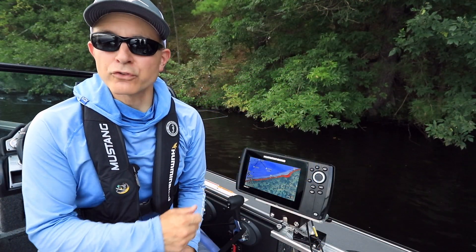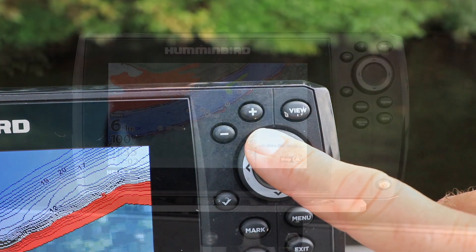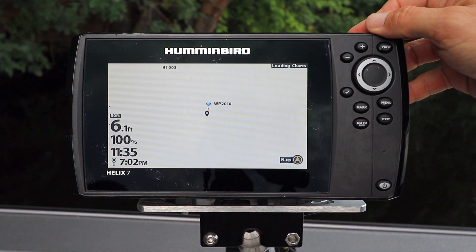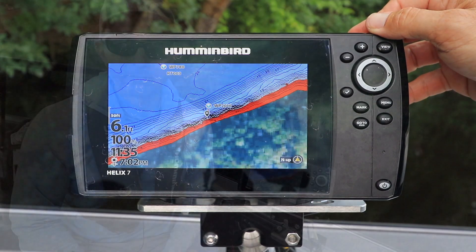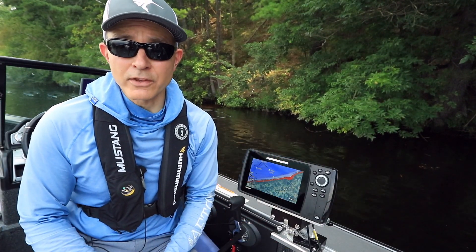Adjusting the chart zoom level is quick and easy. On the chart view, press the plus and minus keys to zoom in or zoom out on the boat's current position. You can also zoom in or out on any other position on the chart view, not just the boat's current position.